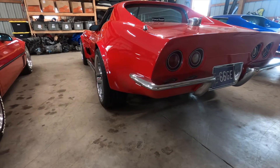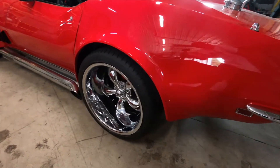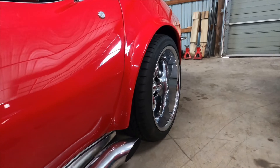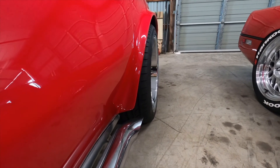Now it's back on the ground and it fits pretty nicely. It's not sticking out as far as the other one did, it'll keep the car out of the body shop, and it still pops out nicely.